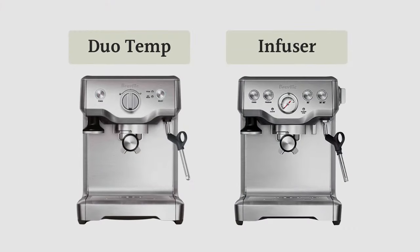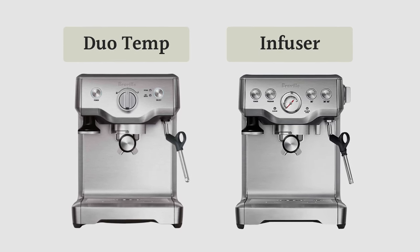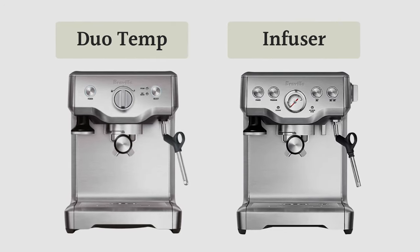Comparing the two, the main difference is the interface. The Duotemp has a simple knob to switch between espresso brewing and steaming, while the Infuser has volumetric controls for 1 and 2 cup, a pressure gauge to help you understand grind size, and a hot water spout. I tend to prefer the Infuser for that extra programming and think it's worth the price.